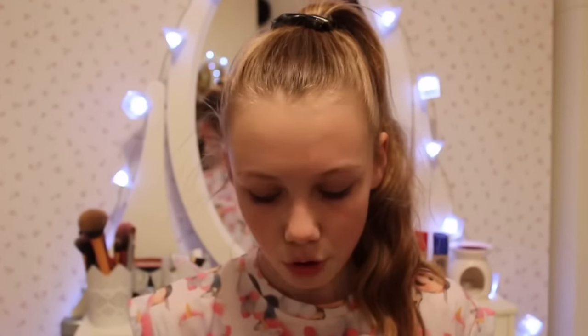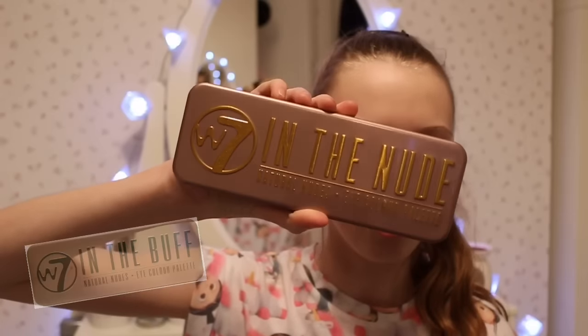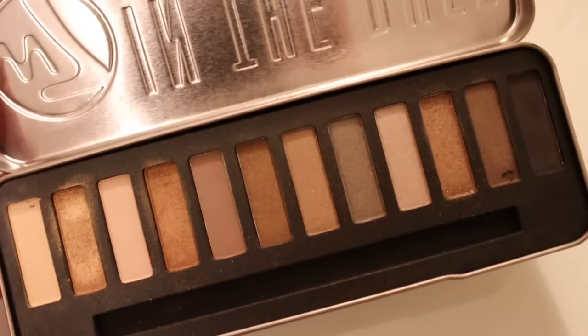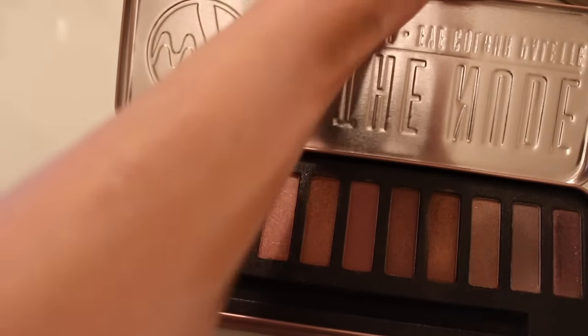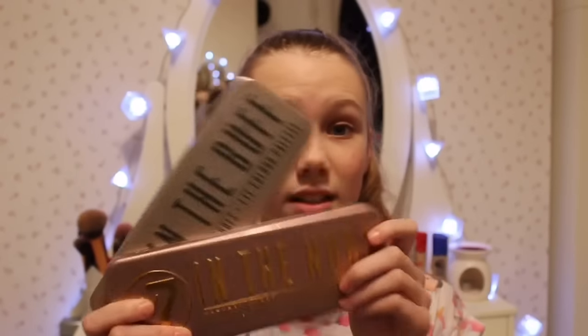I love eyeshadow palettes and two recent ones I got are the W7 In The Nude and In The Buff. The In The Nude has packaging that's great and they're really good dupes for the Naked palette — they literally have identical shades in some of them. I really like In The Buff because it has great neutral shades. The In The Nude is more pink and purple-toned, great for spring and Valentine's Day. I wish I'd bought these sooner — they're honestly great and really cheap, you can get them from Asda.